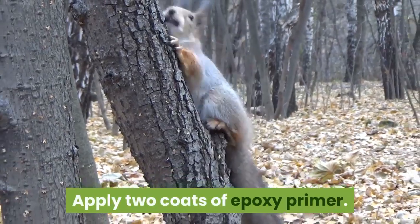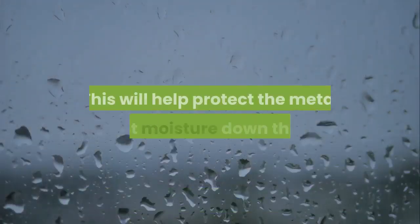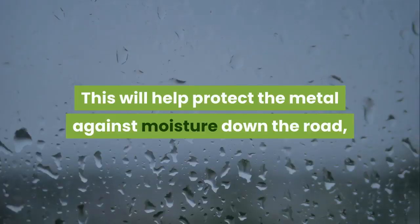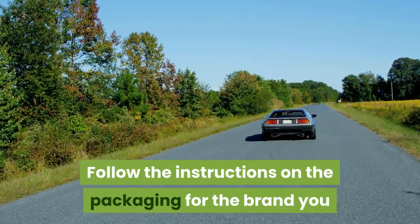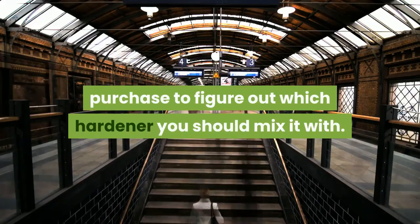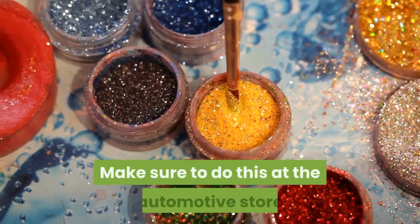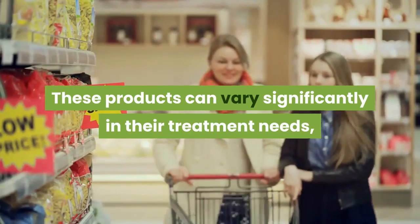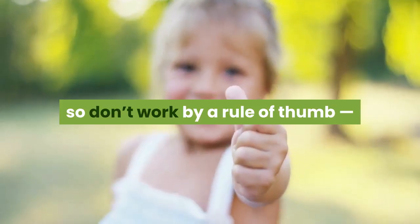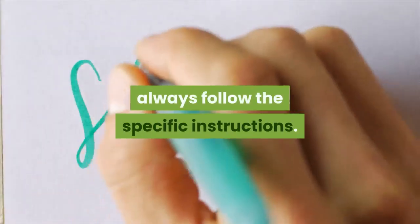Apply two coats of epoxy primer. This will help protect the metal against moisture down the road, preventing unwanted effects like rusting. Follow the instructions on the packaging for the brand you purchased to figure out which hardener you should mix it with. Make sure to do this at the automotive store so you can buy the hardener at the same time. These products can vary significantly in their treatment needs, so don't work by a rule of thumb, always follow the specific instructions.